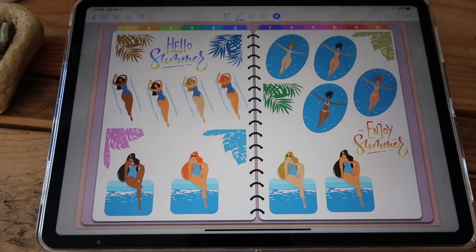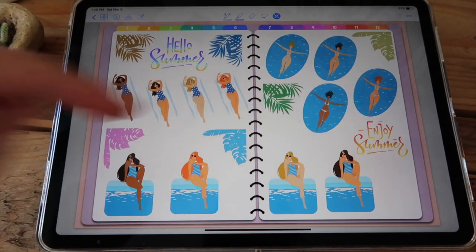Next you have this super cute pool set with women in different skin and hair tones and these corner stickers to decorate any page.